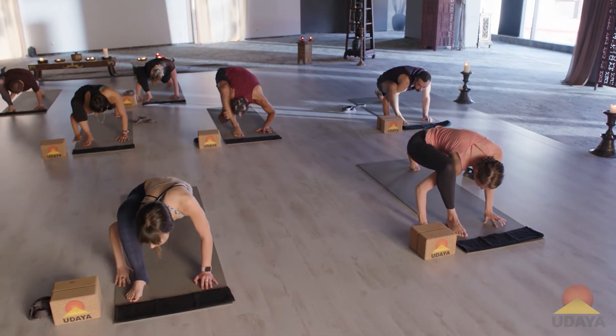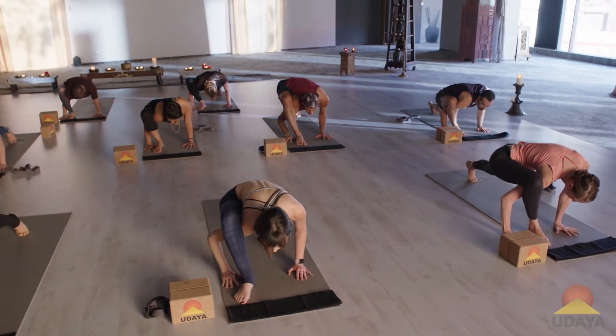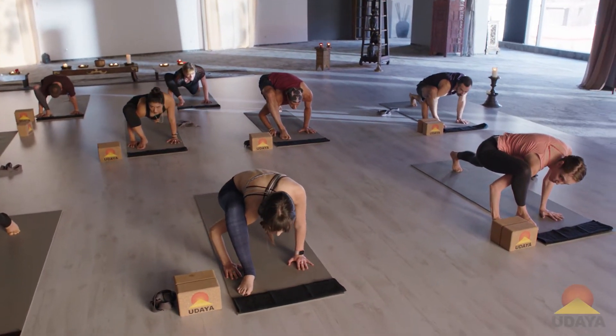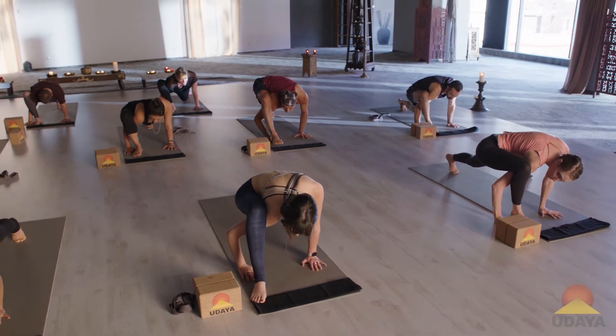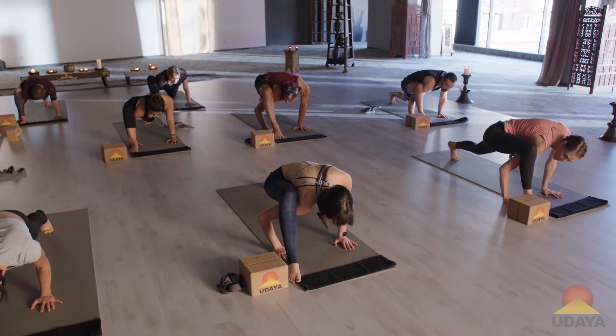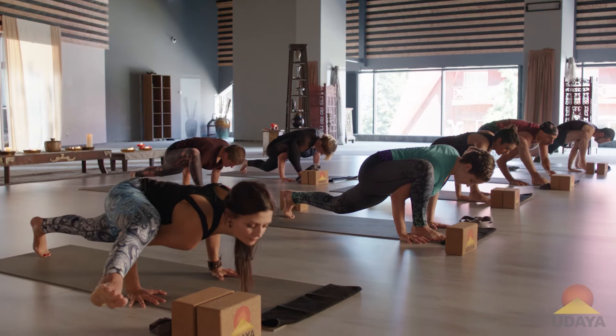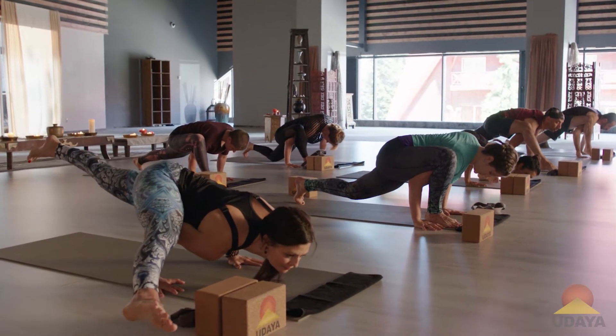Then right hand down. Walk your left hand back so that you know you're in a Chaturanga-type position. Then we're going to walk that right foot a little bit forward and a little out to the side. Wide collarbones. Start to bend your elbows. And then maybe that right leg will come up. Reach through your legs. Ekapada Kundinyasana.